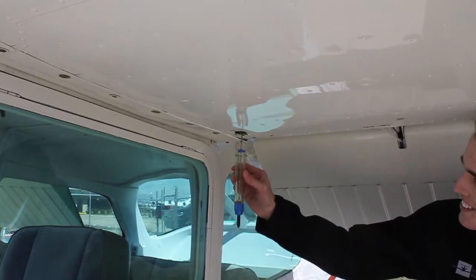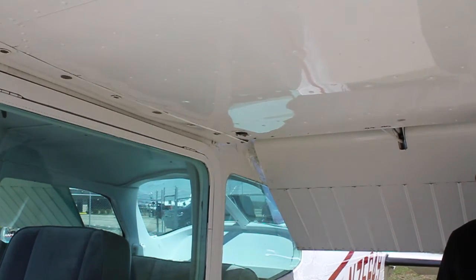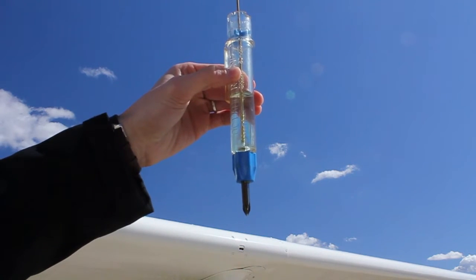This airplane has three fuel sumps — one on each wing and another in the nose. Take a small sample of fuel and hold it up to the light. There should be no water or sediment in the fuel.